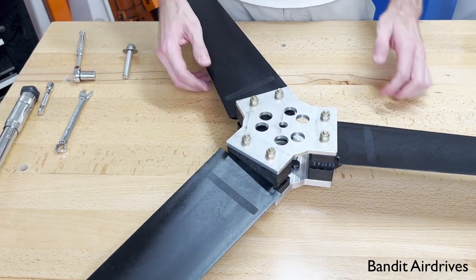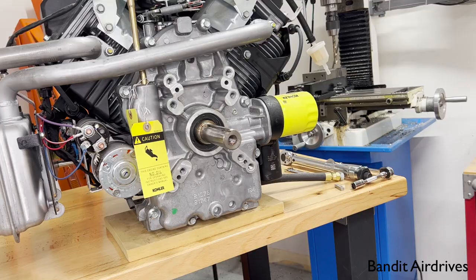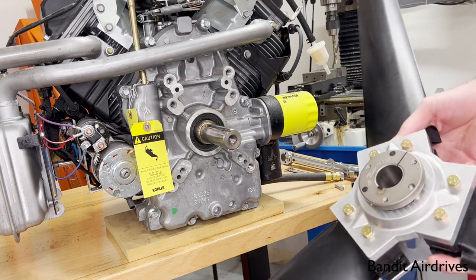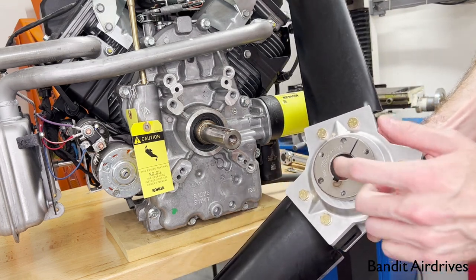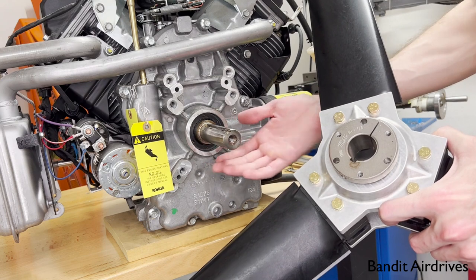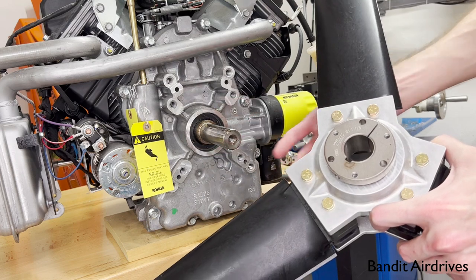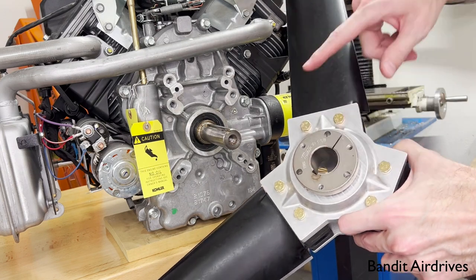Next up, we'll install this on the engine. Now we're ready to install the propeller onto the engine. One of the most important parts is to make sure the mating surfaces — the inside of the bushing and the PTO shaft of the engine — are both free of grease and dust or anything like that. If you have an older engine, just make sure if it's got rust, take some Scotch-Brite to it and make sure it's a relatively clean metal surface, because you're relying on a good frictional contact between the engine shaft and the bushing to transmit all the torque to the propeller.